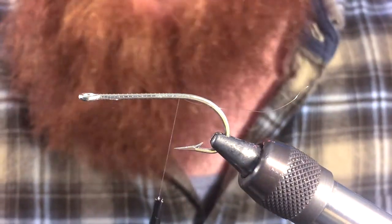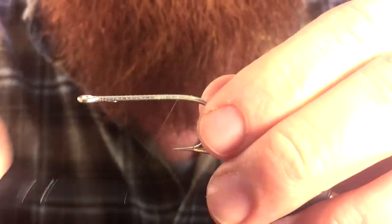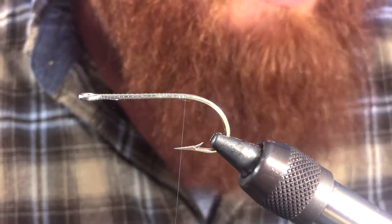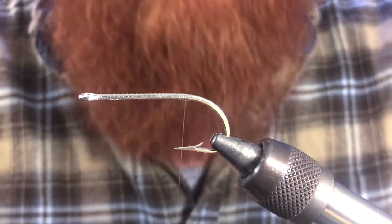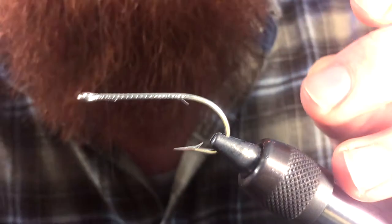We're going to start by tying our thread. We're actually using monofilament thread — this is the ultrafine. We're going to start by wrapping all the way back to the end of the hook, then tie halfway back up, roughly about halfway.